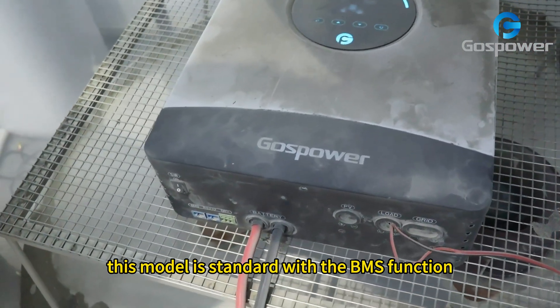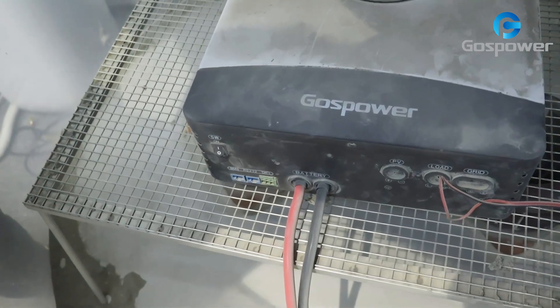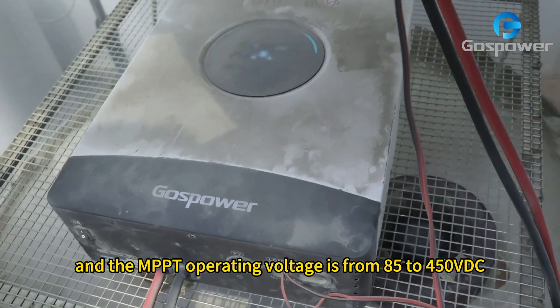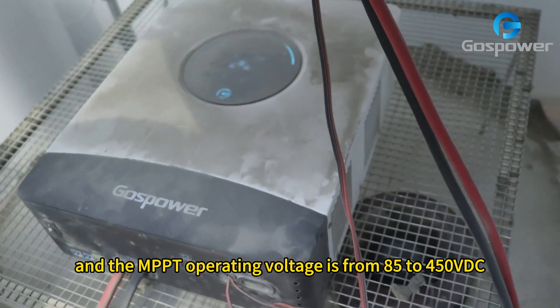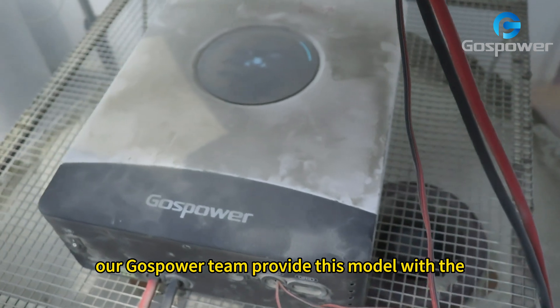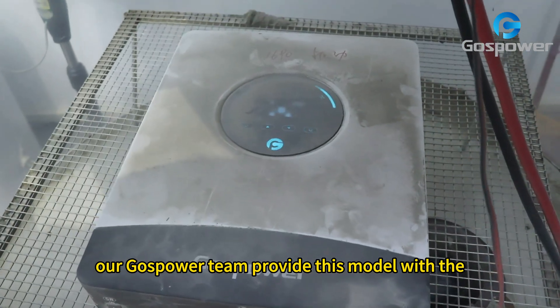This model is standard with the BMS function and the input operating voltage is from 85 to 450 VDC. Our Ghost Power team provides this model with a 3-year warranty.